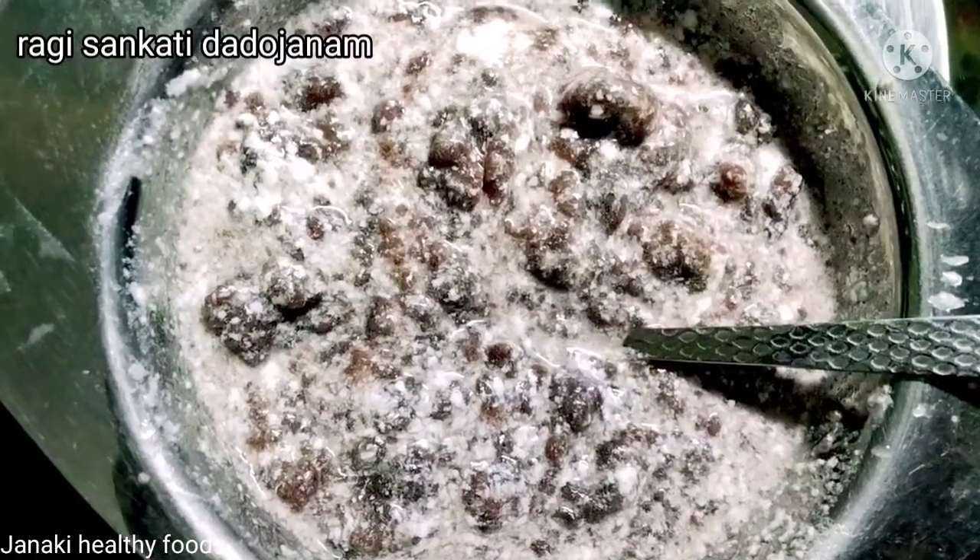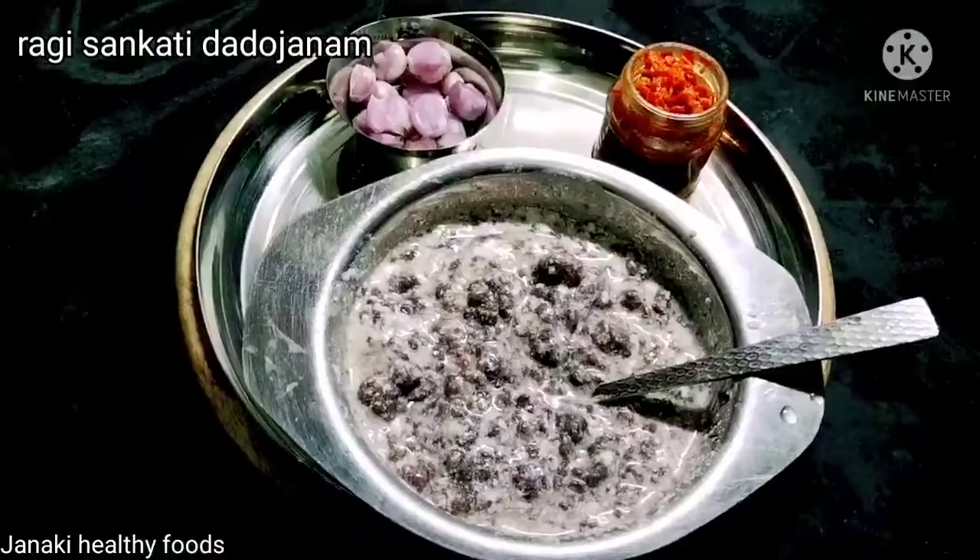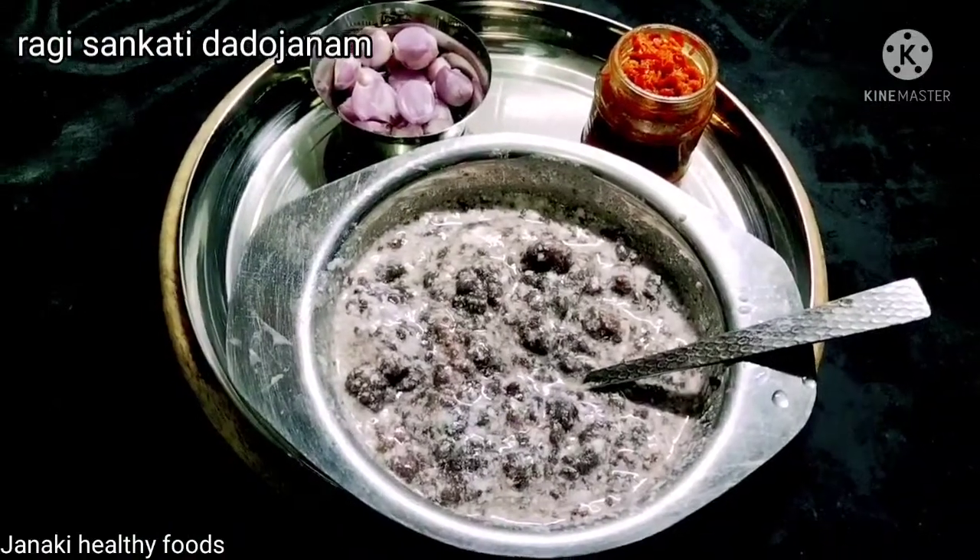Hi, hello, welcome to Janaki Healthy Foods. This is the summer special — what a great day.